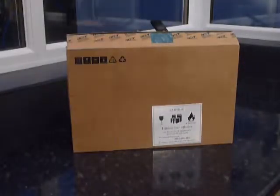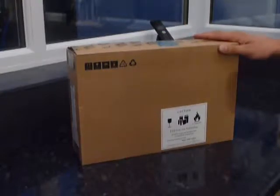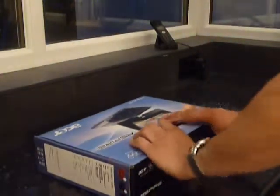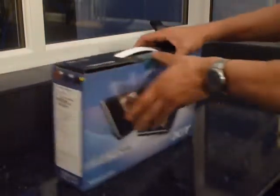This is Guy Adams of UMPC Portal and Carrypad.com. We've got here today the Acer 1825PT, finally after weeks worth of waiting for it. This was announced as the upgrade to the 1820PT, which never arrived in UK shores. I'm going to unbox it and give you an overview of the device.